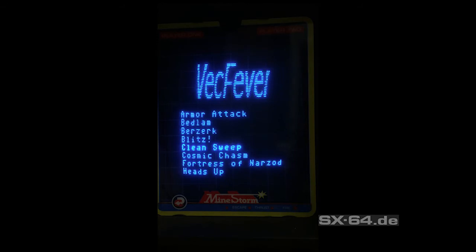Vectrex Fever supports all known games and demos, and has built-in bank switching, so it's fully compatible with all known software available today.